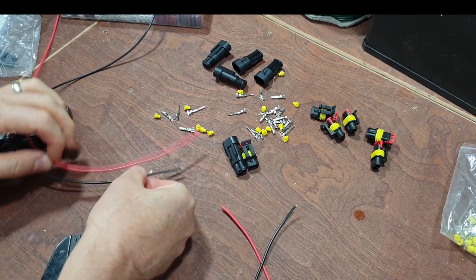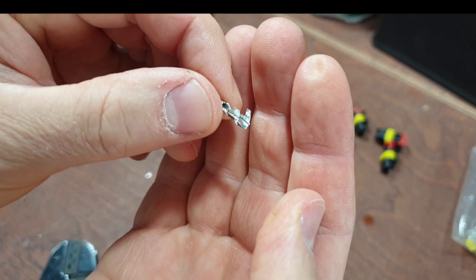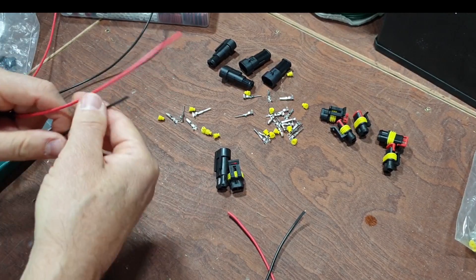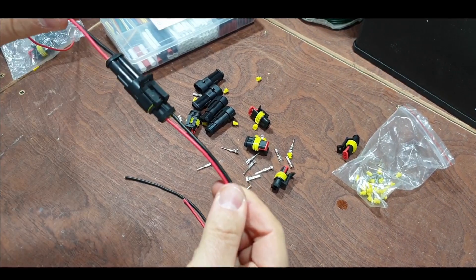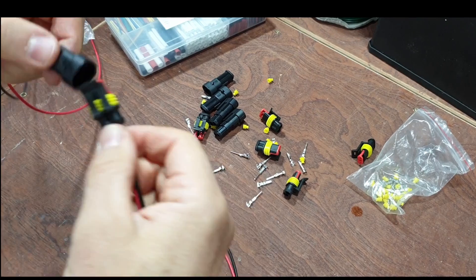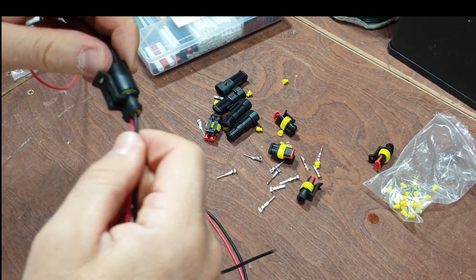In this video we're going to look at how they go together, how to crimp non-insulated connectors, and how to assemble these so they don't leak. So we're going to turn this lot into this - it's a waterproof connector. You can buy these looms I'm sure, but why buy when we can DIY.